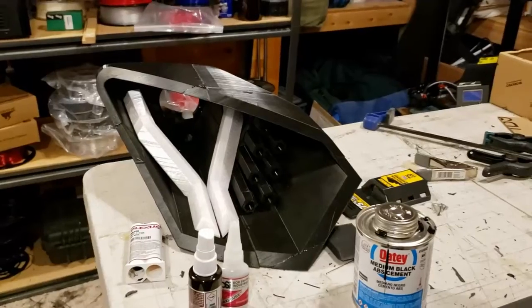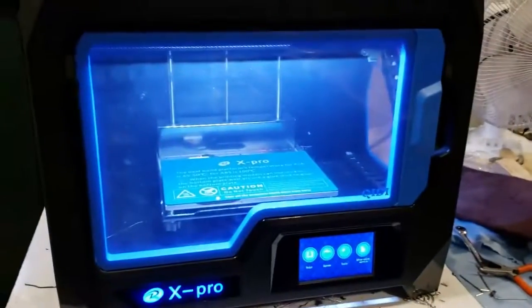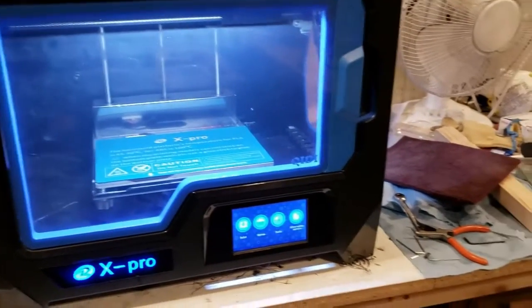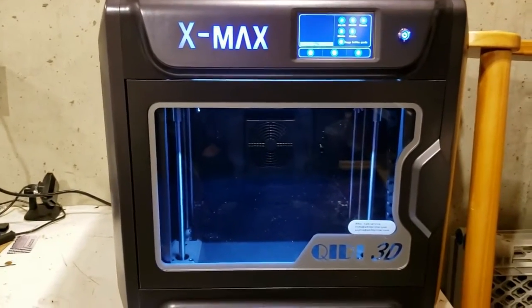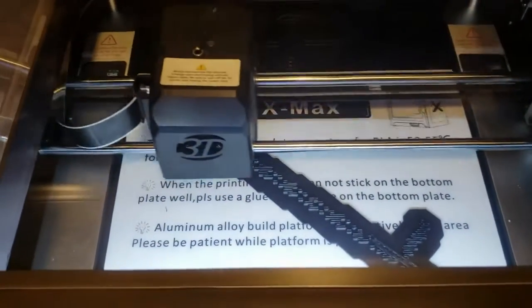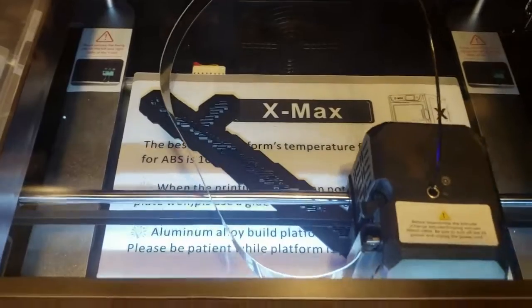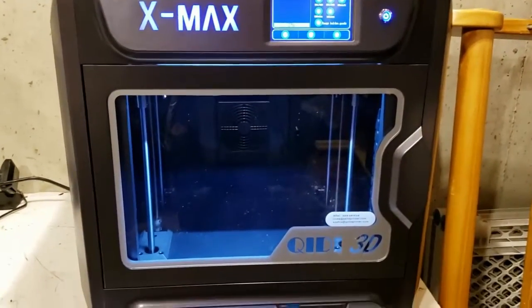Some of you have seen the video we did with Lamborghini — the Christmas video — and it featured this printer. Well, the company got wind of that, liked it so much that they sent us this: a Qidi X Maxx. It has a much bigger build volume — 300 by 250 by 300 millimeters. Currently we're doing a print; we're actually doing the dash bezel for the system so that we can start doing some testing with the devices we're going to put in there. Look for that coming up probably this week.